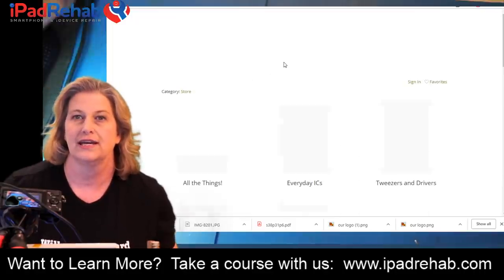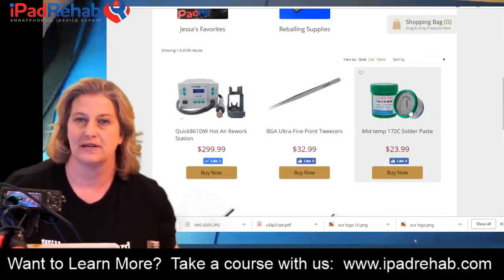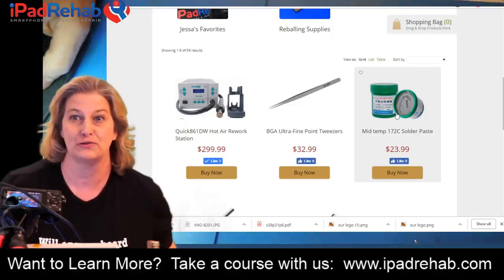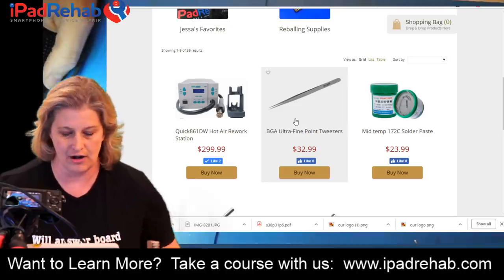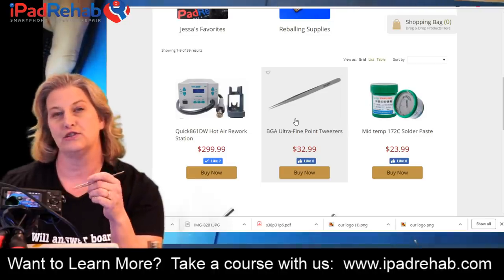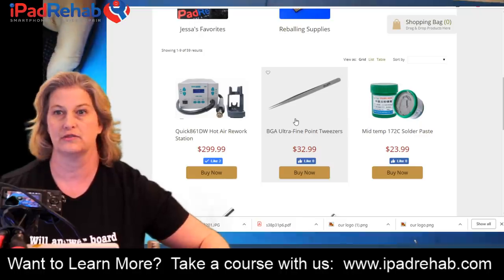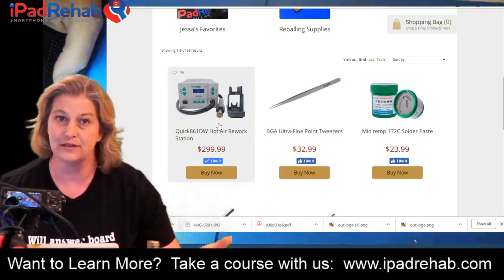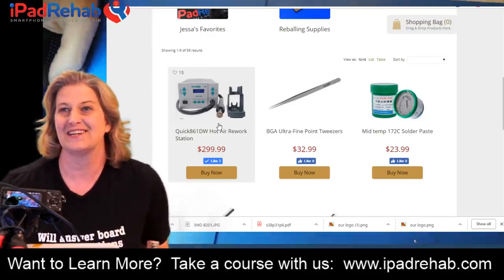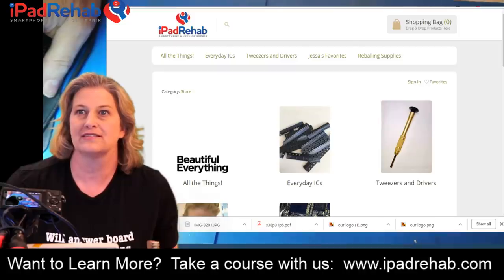At iPad Rehab Supply you can see our mid-temp 172 green stuff — that's what we're recommending. Also recently added: these are my favorite tweezers — my new pick for BGA rework — more durable and ultra-fine but stronger than the previous green Dumont pick. And the Quick station is finally in-house; we filed enough PayPal claims that they finally produced our order and it got here, so check out iPad Rehab Supply.